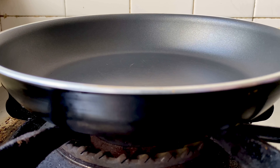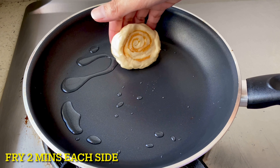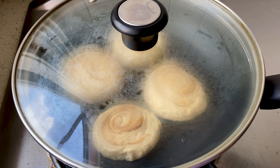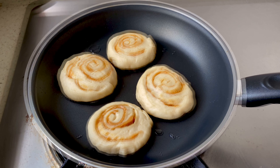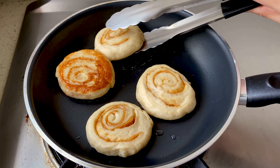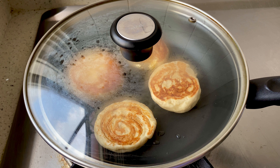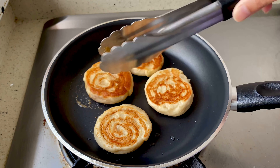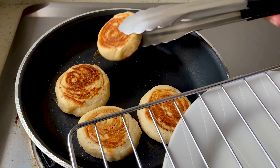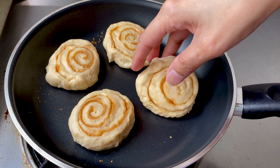So we're going to bake it in a pan. At ipiprito natin ng dalawang minuto each side. At make sure gumamit ng takip para mas lutong-luto ang bread natin pati sa loob. At ipagpapatuloy natin ang pagluluto hanggang sa maubos ang ating dough.